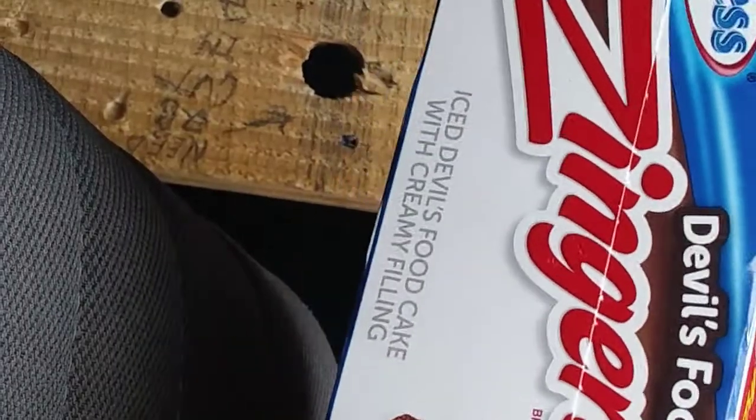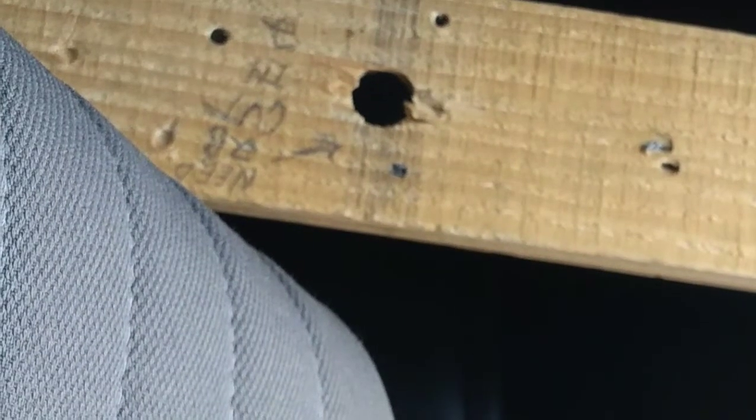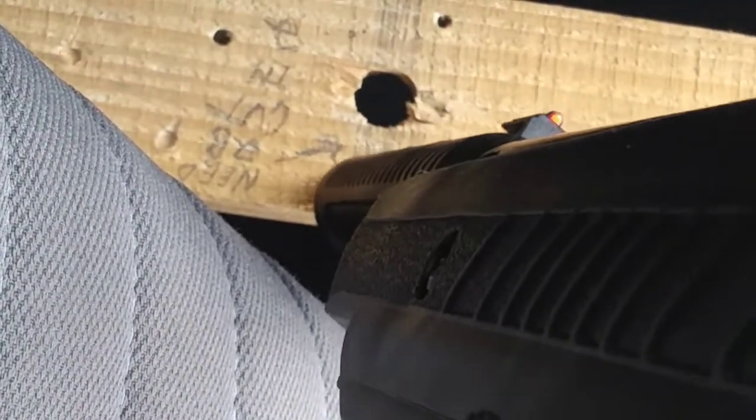I got some zingers, I'd rather do some of those. Alright, the first one I put on the Crosman pellet, and I'm pretty sure what I've loaded in there is a Daisy pellet — one of the standard Daisy pellets — but with this gun, I don't think it's going to make a difference.